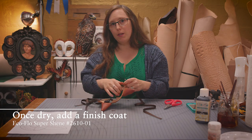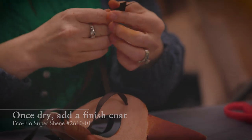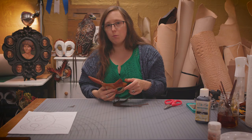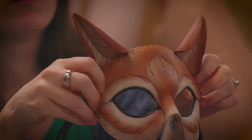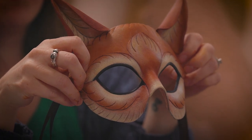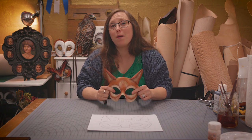When the color on your mask has been able to dry for at least overnight — 24 hours is even better — it's a good idea to put a finish coat on. It'll make sure the color isn't going to rub off and will just protect everything a little bit more. Now we have our completed leather cat mask. Thank you for watching. I hope you enjoyed it. I'm Annie Libertini and this is how I make my mark.